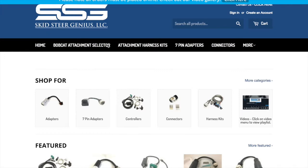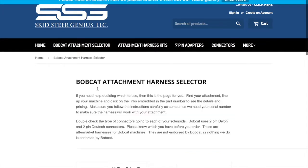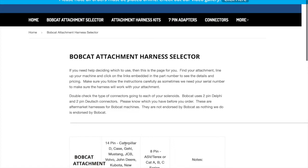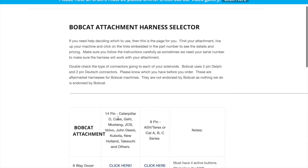We've got our Bobcat Attachment Selector. What the selector does when you click on it is it takes you to this grid. This grid is for if you have an existing Bobcat attachment and you want to put it on another name brand machine — you scroll down through here and look for that attachment underneath the machine.